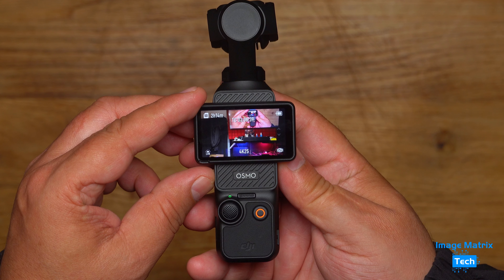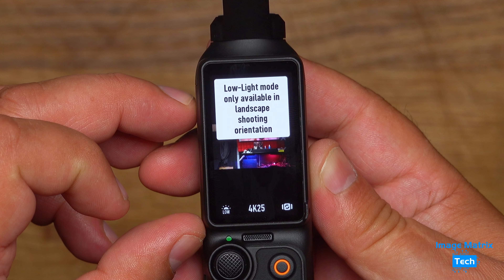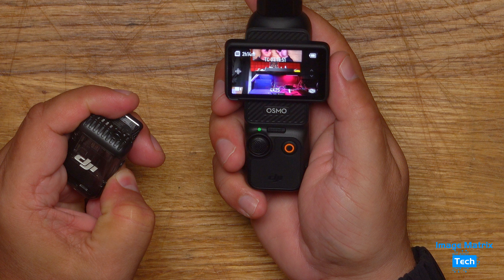What you're seeing side by side: on the left, normal 25p at 4K; on the right, 4K 25p with their low light processing. This is the standard video setting versus 4K 25p low light. It's not that dark here, but I wanted to show you what the processing was doing to the image. Note that once you turn it vertical to portrait mode, you will not have access to the low light function.